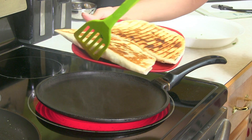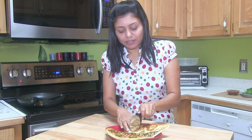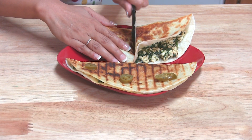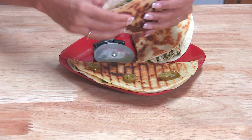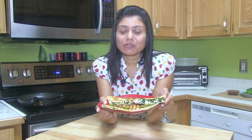Look at this nice color — my other quesadilla is ready as well. I can't wait to give it a bite! You can serve this with salsa or anything that you like. Super yummy — I can't tell you how good it is. Spinach is very good for your health, so you can enjoy this however you like. This was all about spinach and cheese quesadilla, palak paneer quesadilla. Thank you for watching, and I will see you soon with another great episode of cooking.